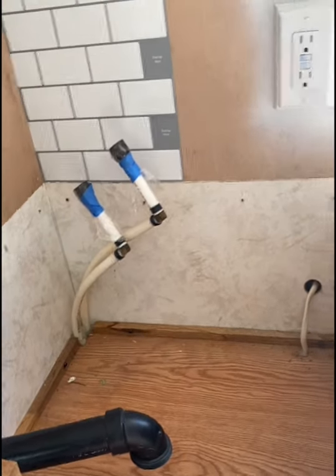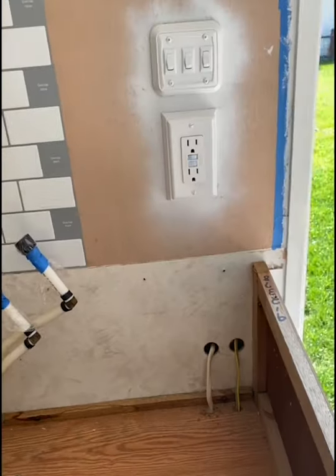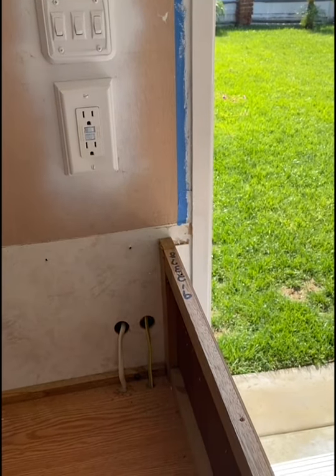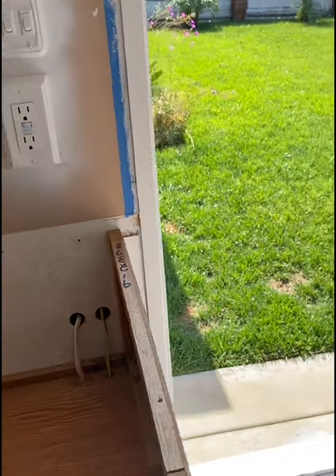I'm super excited about the sink and faucet — that's really going to make this whole place pop. Keep you posted: once I get the countertop installed, then the sink and faucet, we'll come back and take a look. That's it for now — next video!